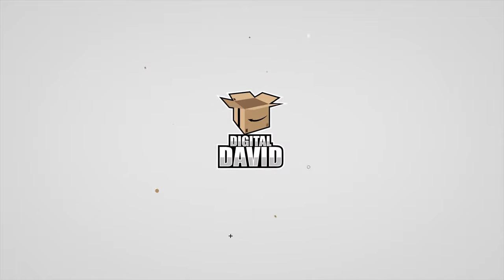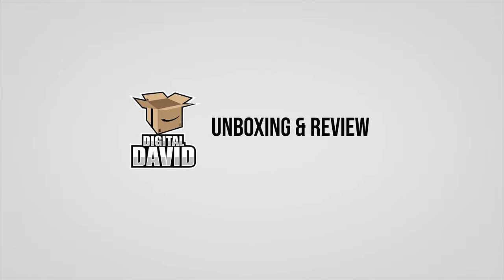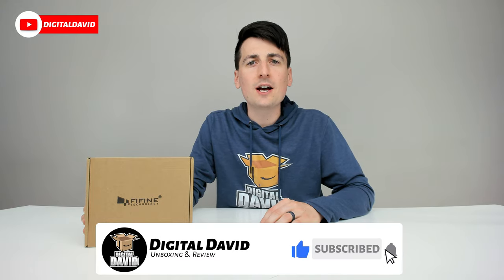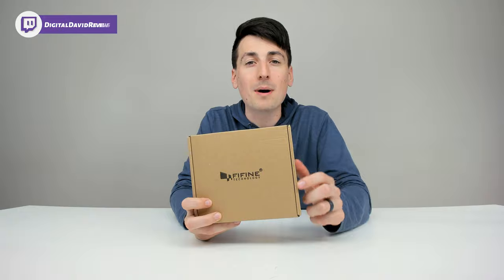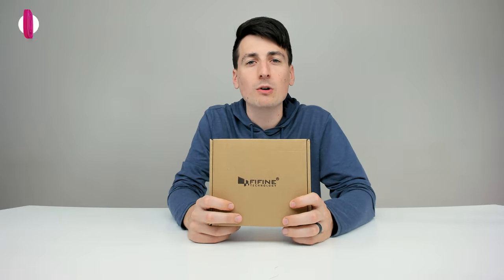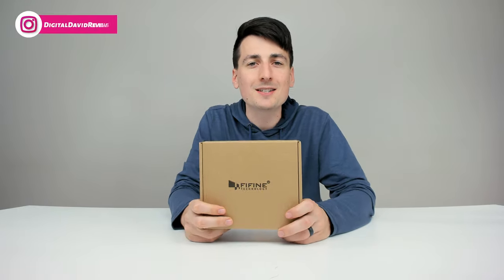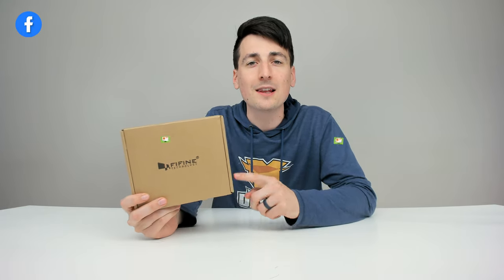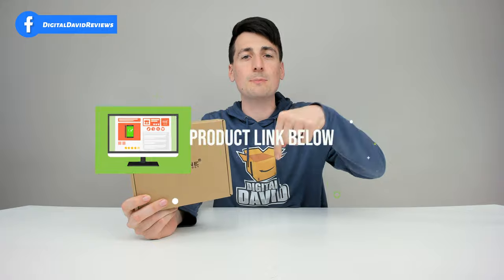FiFyne microphone review coming your way right now. Hi everyone, Digital David here today. In this video, I'm going to be unboxing and reviewing the FiFyne Lavalier Mic Lapel Kit. I did receive this product to review, but any opinion expressed in this video is strictly my own. If you're interested in this product, the link to it will be in my video description below.